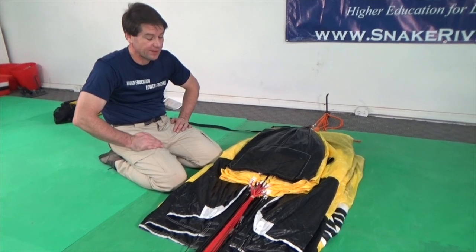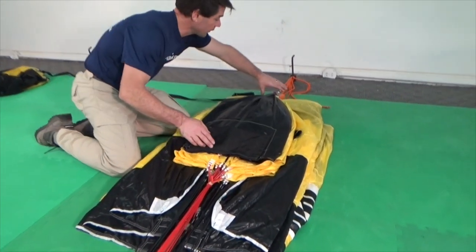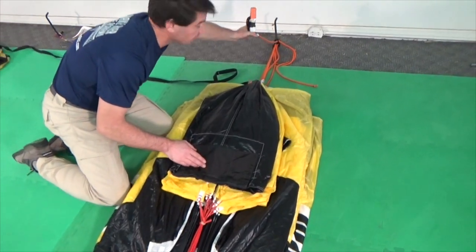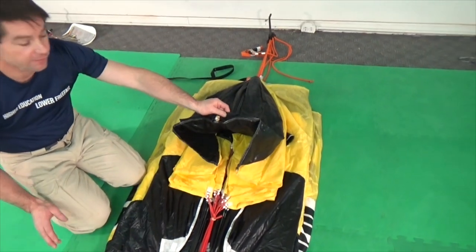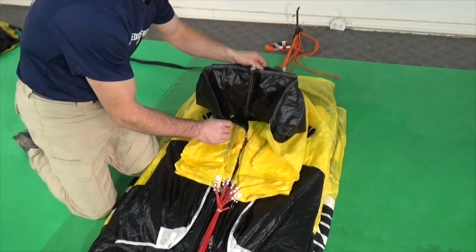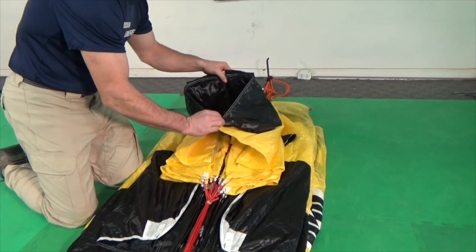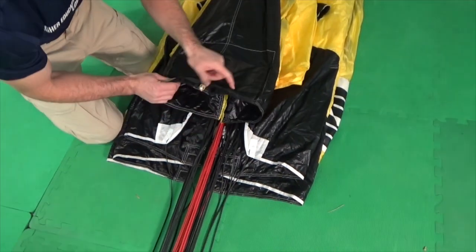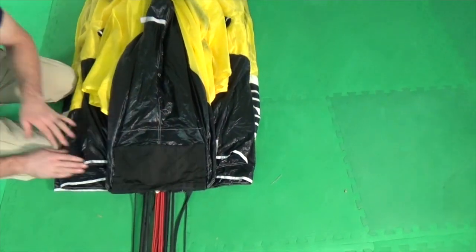Next, we have to bring the tail pocket down to the base of the pack job in order to stow the lines. To move the tail pocket, first detach the clamp which holds the D lines so the tail pocket can be moved. Grasp the tail pocket in one hand and the next seam with the other hand. Bring this seam part way down, then bring the tail pocket the rest of the way down to the base of the pack job.